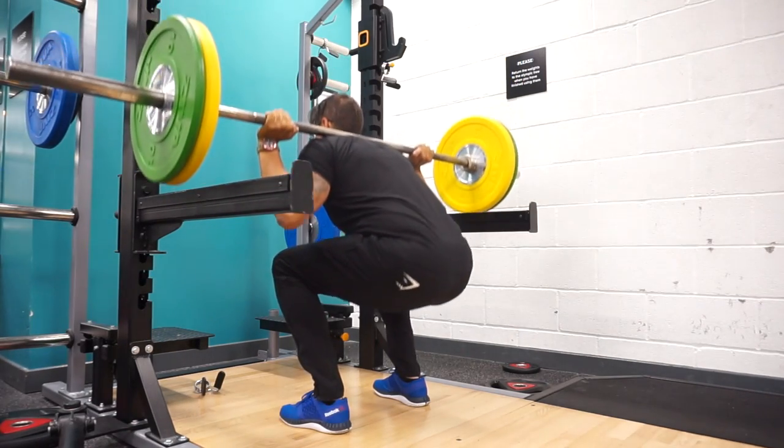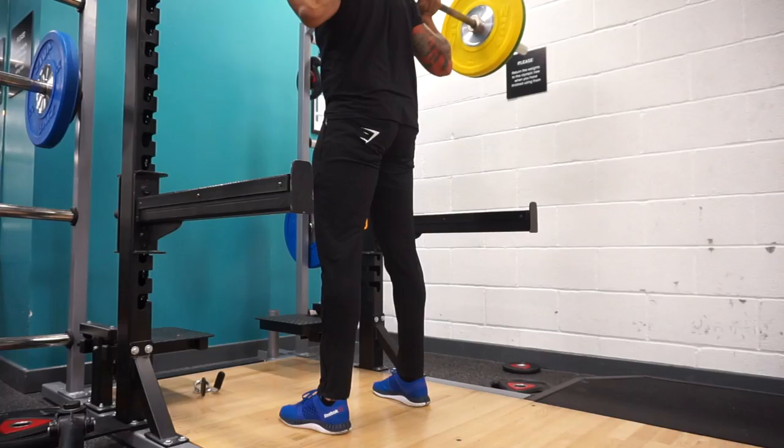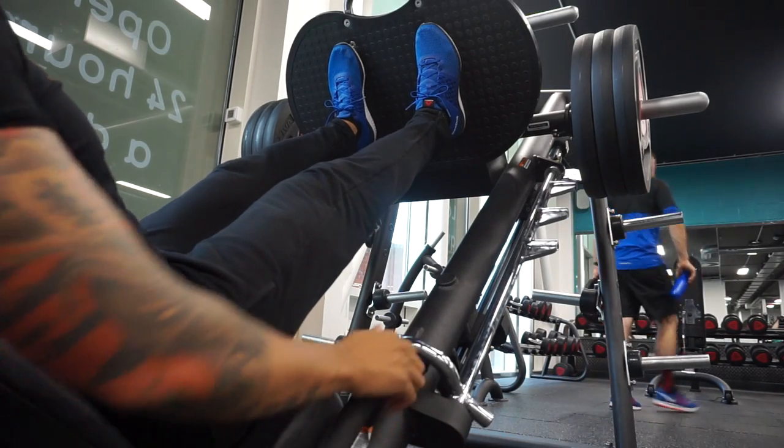Unfortunately I didn't have my belt, which really annoyed me. Got to the gym with no belt, but I still did it. I definitely need to bring my belt and leave it in the car. After the squats, I normally do about five sets — heavy-ish weight. I think that was about 70 kilos on that, doing about six to eight reps.